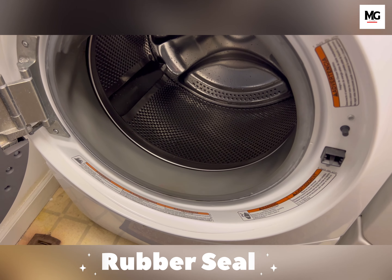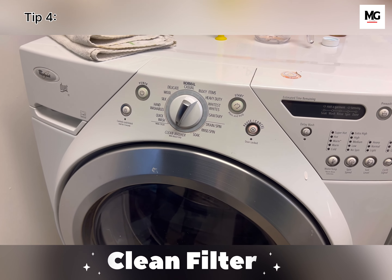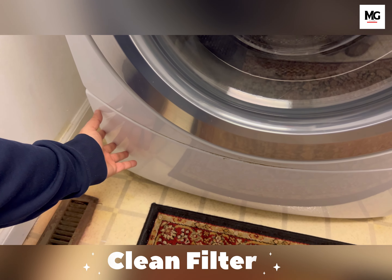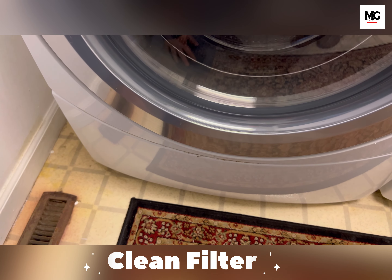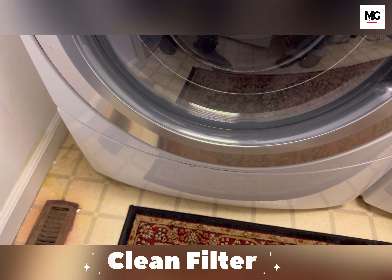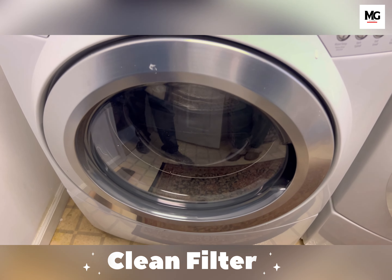Let's move to tip number four. If you have a filter, those are usually located at the bottom of your washer. Remove it and make sure to clean it every six months. You will see a lot of grime accumulated over time, which could lead to bacteria growth. In the next chart, you can see the steps to follow to clean your filter.